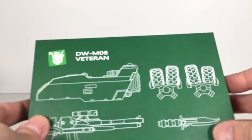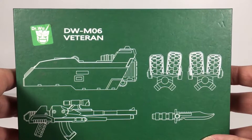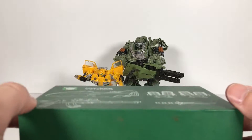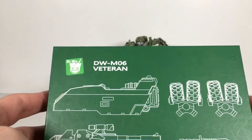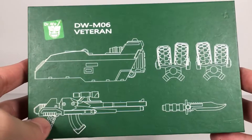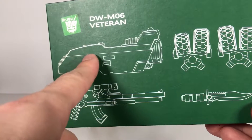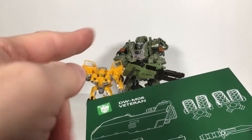As the title of the video suggests, I did the Dr. Wu DW-M06 Veteran Upgrade Kit on Hound. I am not going to be transforming Hound, so I'm not going to be showing this fully — this is why this is not a review. It comes with a knife, it comes with a rifle, and it comes with the Gatling gun, which transforms into the hatch of the Jeep.